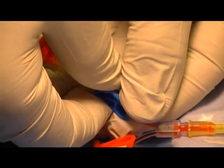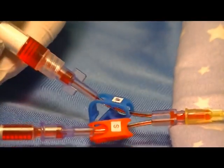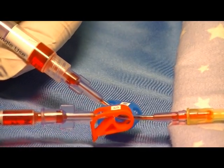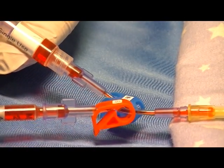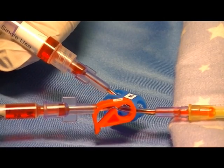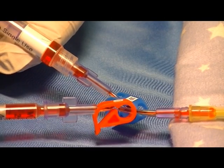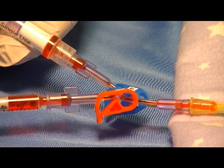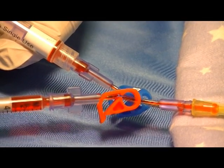Again unclamp the waste and give the waste blood back to the patient very slowly over a 30 second period. Note that there is no air in the waste that can go back into the patient.